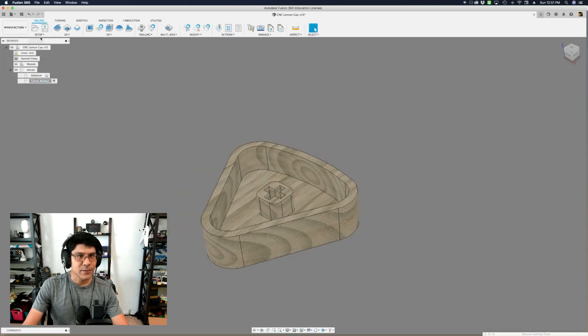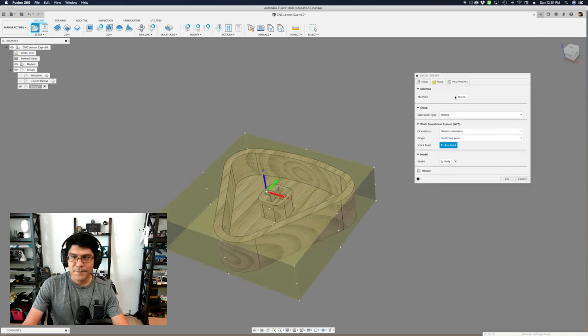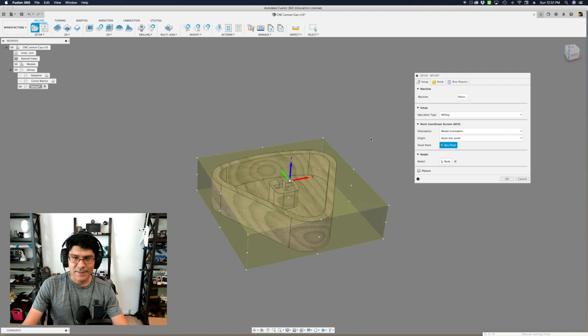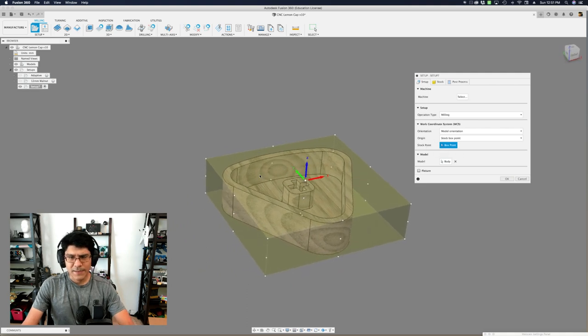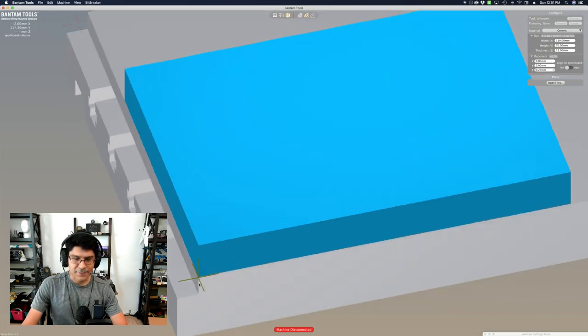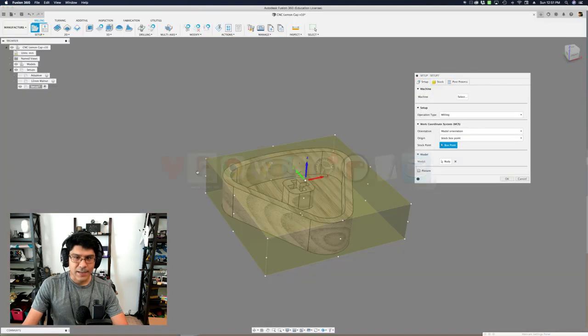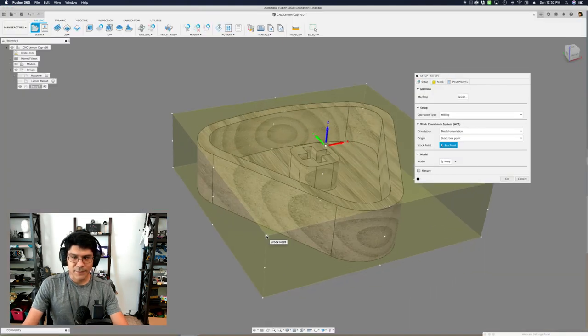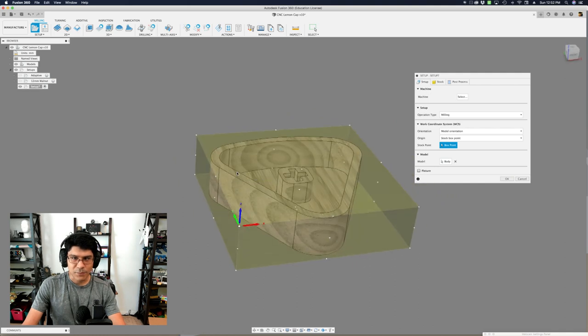The first thing I want to do is create a new setup for our stock. Over here in this tab, click the new setup button. The first thing I do is set up my stock point of origin. For Bantam Tools, the origin is at the lower left corner, so that's where we want to set it. Pick the top of the stock — that little dot there — and that's where we want it.